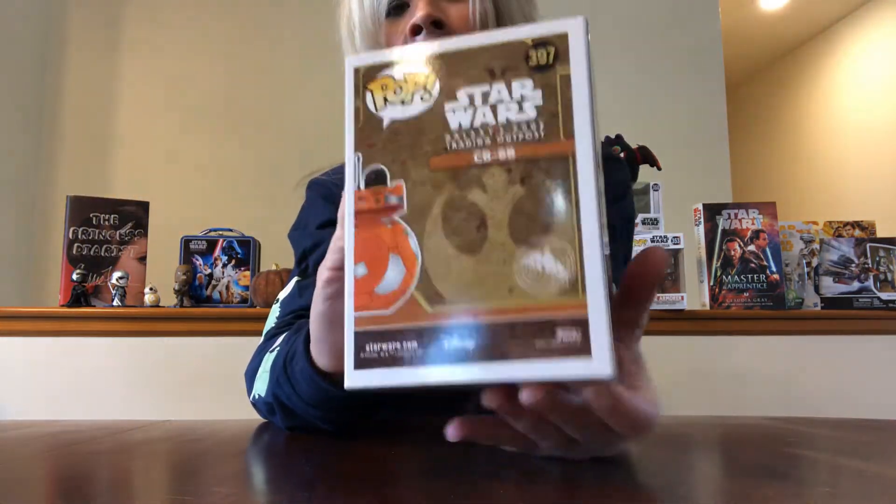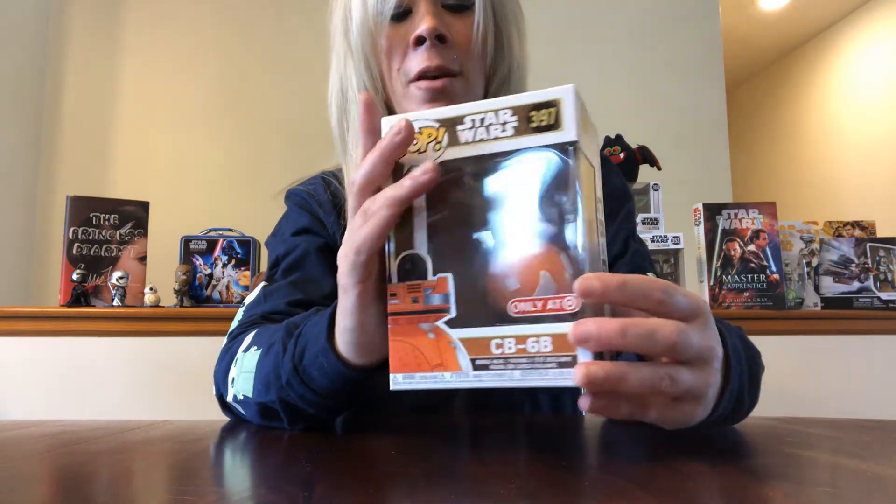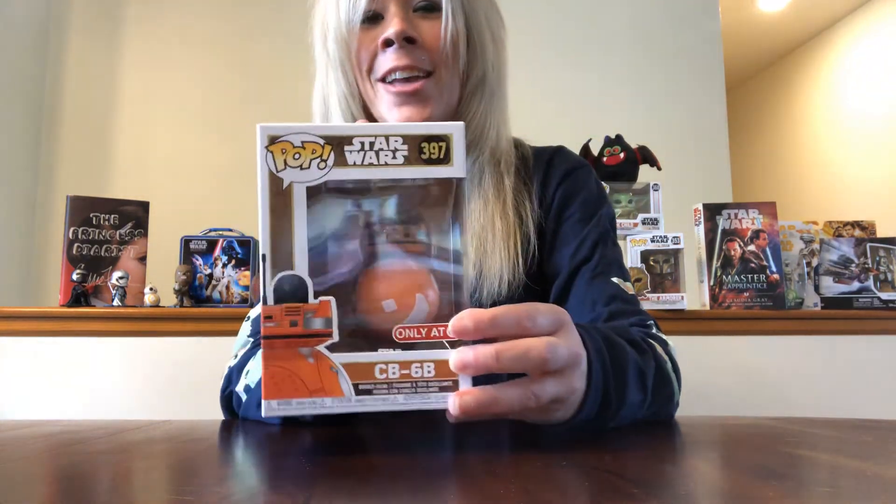These next few items are Pop-related. I'm not very familiar with them because I have not been to Galaxy's Edge, but I just grabbed what I could since a lot of it was already gone. I picked up this one — CB6B — which is a very cool orange color. And because I haven't been to Galaxy's Edge, I really don't know much about the names, but I picked it up because it was there and it was Galaxy's Edge.